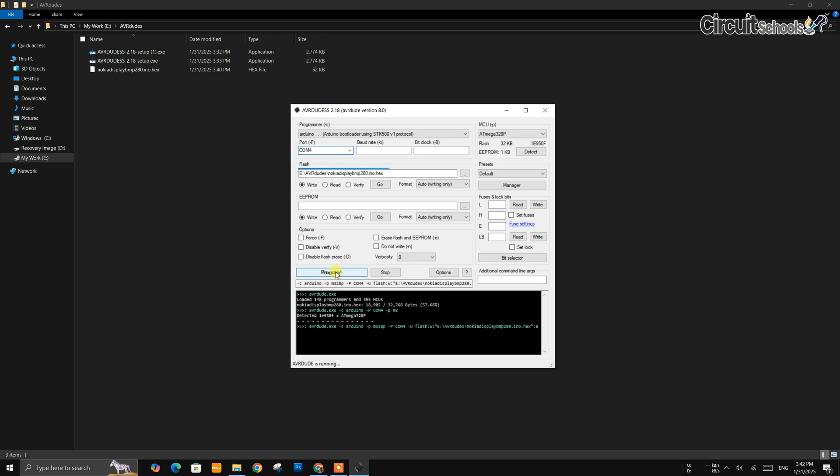Finally, click the Program button to start uploading. Your file will be uploaded to Arduino in a few seconds, depending on the size. AVRDUDE done.